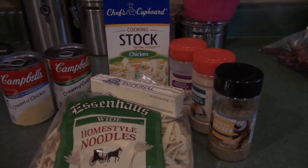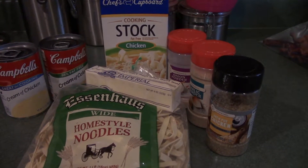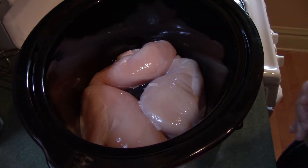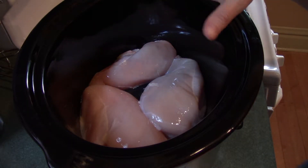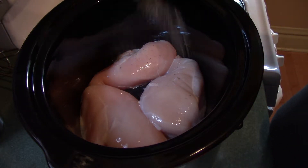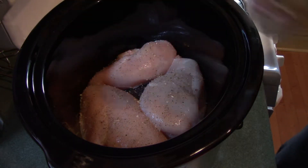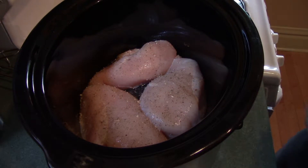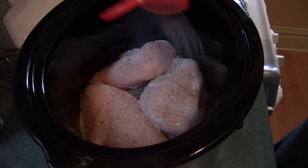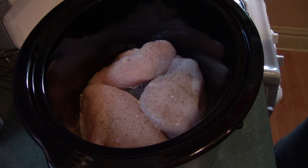Probably a teaspoon of each for the chicken. The seasoning is going over the chicken in the crock pot and I will show you that. So I'm going to season my chicken — it's ready in the crock pot. I have the crock pot on high because I'm cooking this late so I need to get going. About a teaspoon of the chicken seasoning — you can use whatever seasonings you like, or if you don't want to use seasoning that's fine. A teaspoon of onion powder and then a teaspoon of garlic powder.